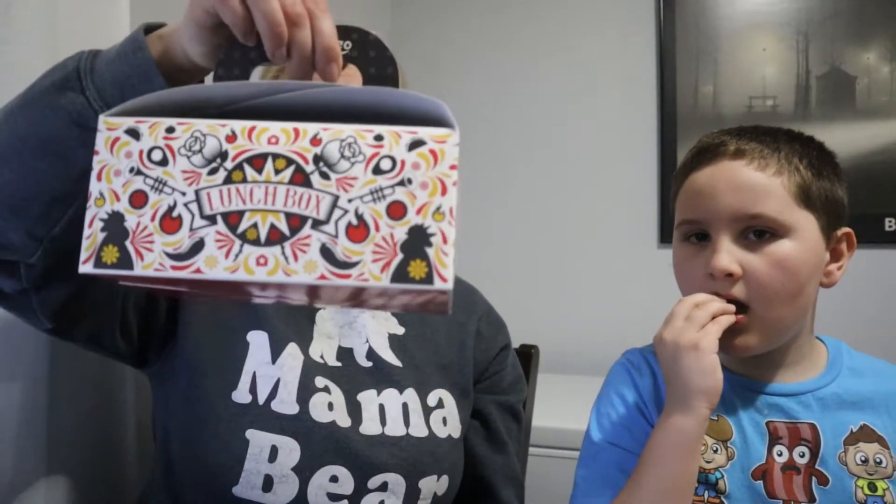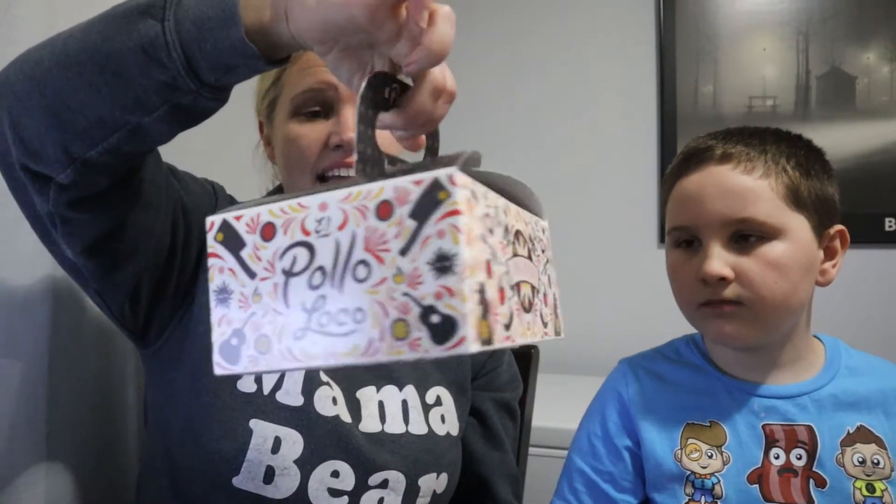Hey guys, Kikamoni back with another food review and as you can see I have my handsome assistant here to help me today. So I went to El Pollo Loco — they have some new lunch boxes, they're called Loco Lunch Boxes. Thank goodness they are not only available at lunchtime because it's like 6:15 and I'm really hungry. I'm actually really excited for this.